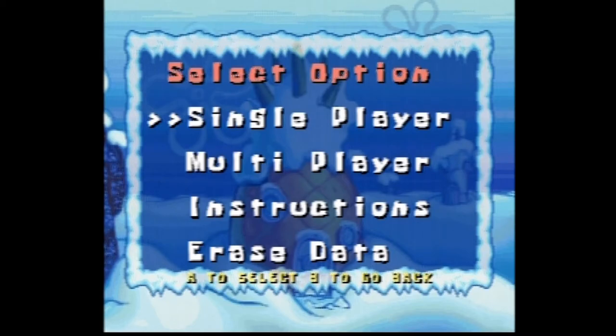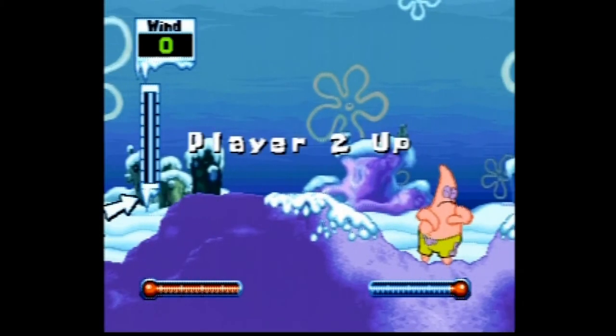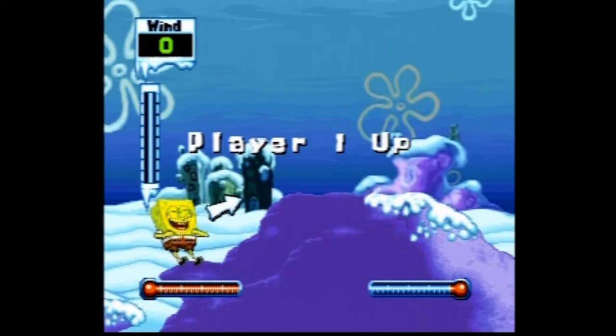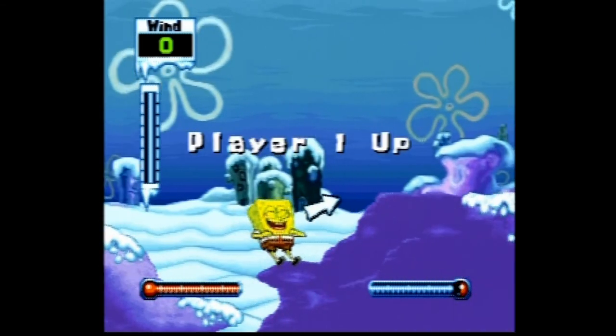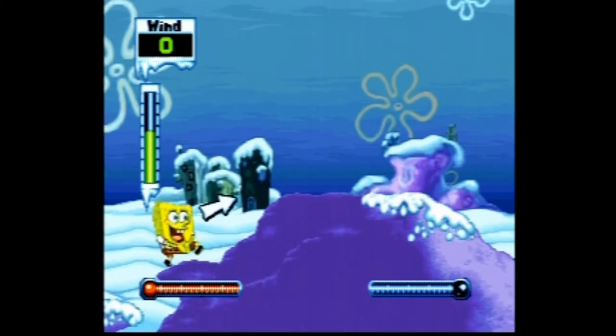Anyway, how do you play this? There's like a power-up meter where you gotta wait for it to go back and forth and get it in the middle just so you can build the right power and the right trajectory to throw a snowball at Patrick. Once you memorize the controls and the trajectory and how much power you need, you just do it three or four times and Patrick's defeated. Kind of mindless, but still kind of playable.